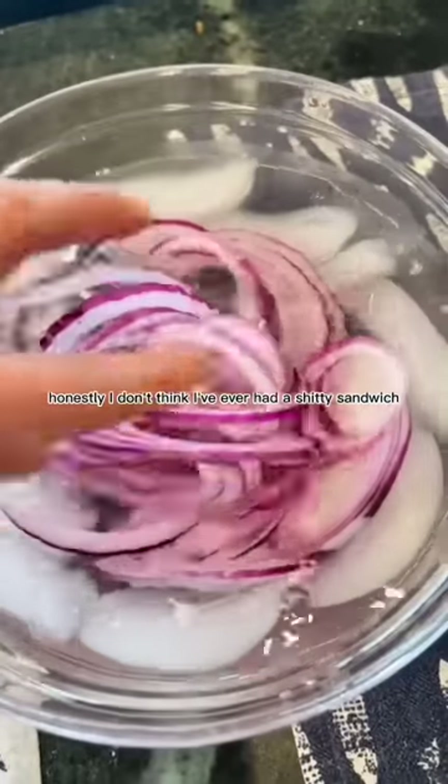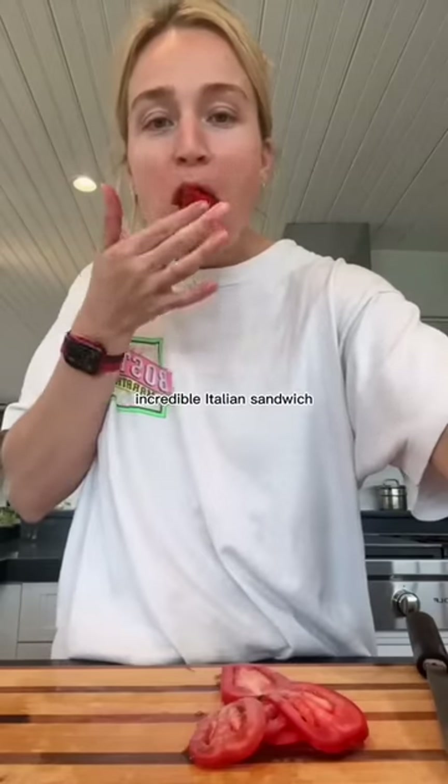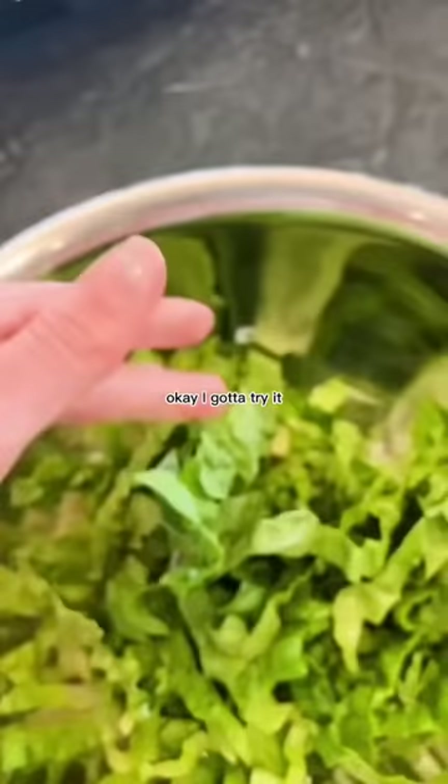I'm a big sandwich girly. Honestly, I don't think I've ever had a shitty sandwich. I saw someone on TikTok make this freaking incredible Italian sandwich and she had all these little techniques that I was like, okay, I gotta try it.